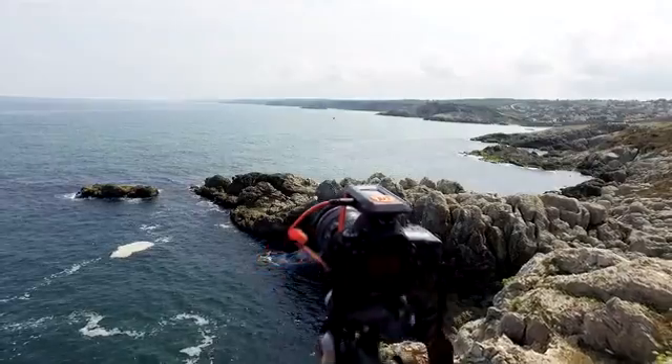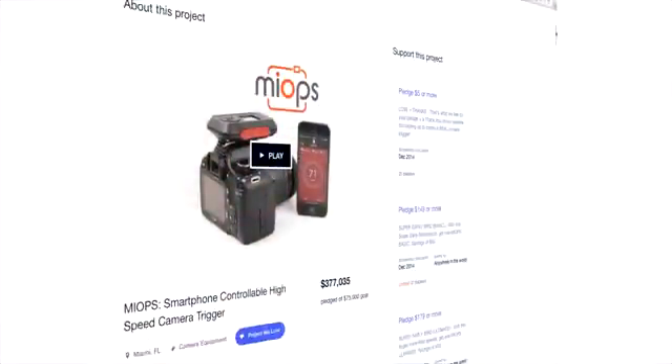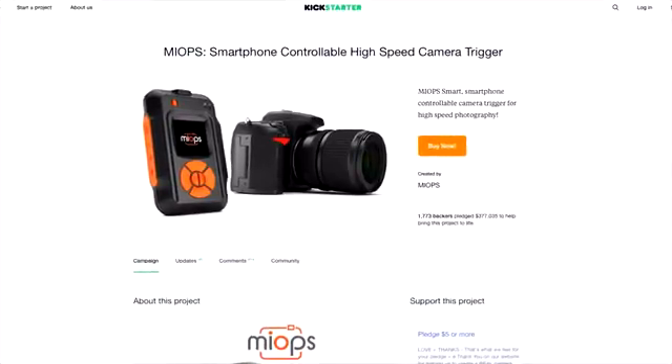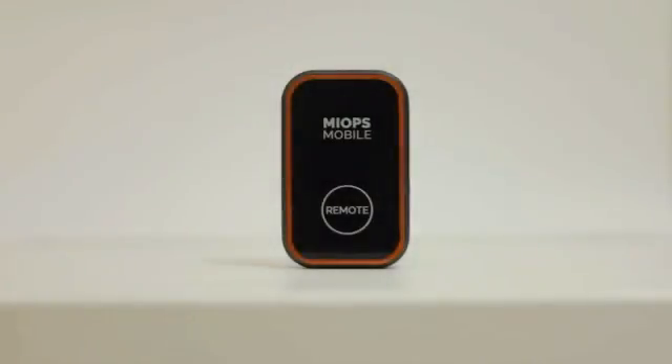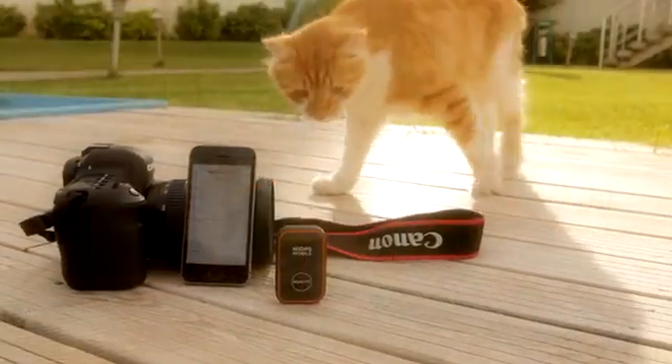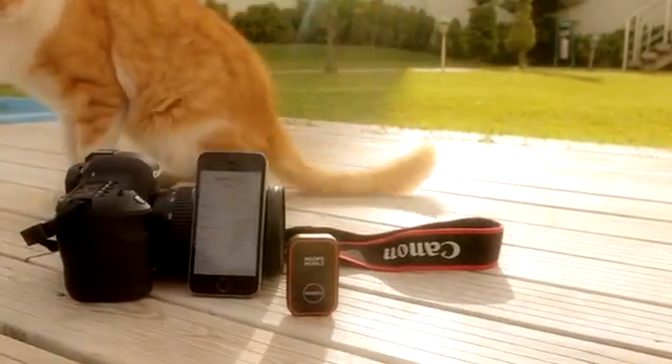We are myops, the creator of the best camera trigger for high-speed photography, funded successfully at Kickstarter two years ago. Now we are back with the world's most versatile mobile camera remote. Forget all camera remotes you knew before — we combine the capabilities of your smartphone with your camera. Meet myops mobile: it will be your best friend in photography.